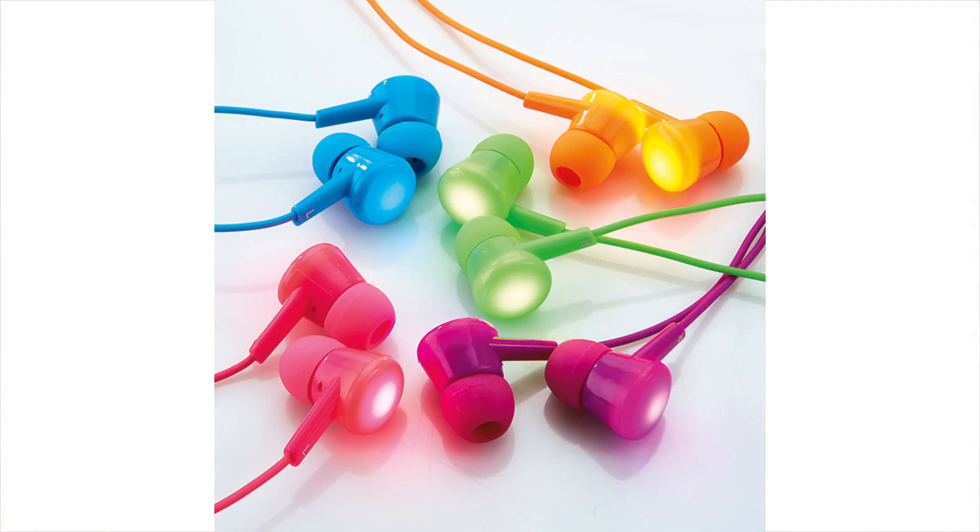Our Flashbud earbuds are available in a variety of colors. For more information about this and other great earbuds, check us out at Brookstone.com.